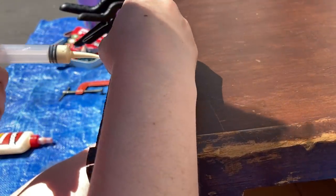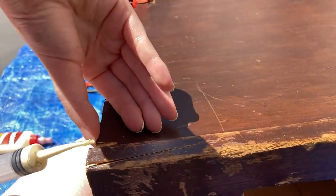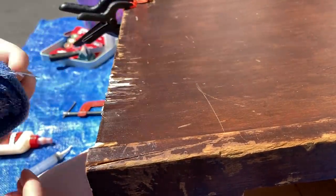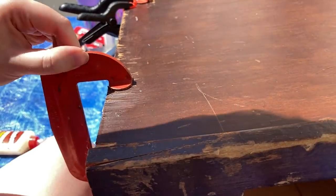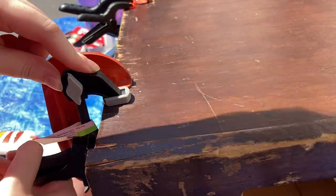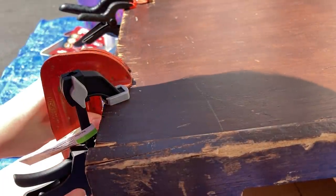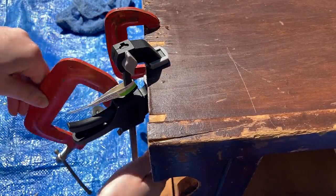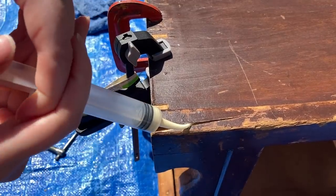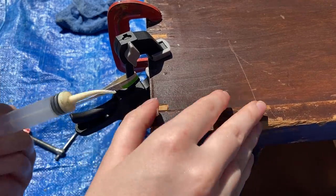I apologize, my hand was kind of in the way for this portion, but I'm just lifting up those little edges of damaged veneer and then gluing those down. Wiping away the excess with a wet rag and then clamping everything down with some clamps. Last repair — this corner has a crack in it, so I'm doing the same thing: applying that glue with a syringe and then clamping it down while it dries.